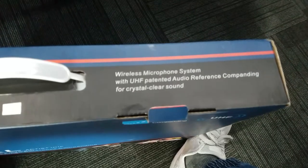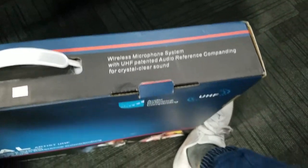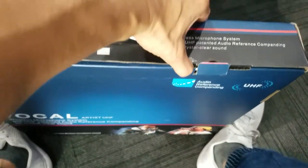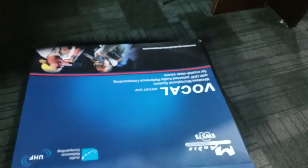UHF patented audio reference companding for crystal clear sound — I hope it really does sound good. The box is about the size of an 18-inch pizza. So let's take a look.